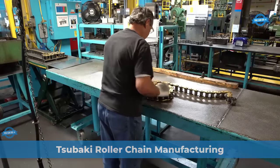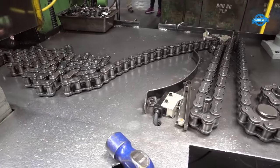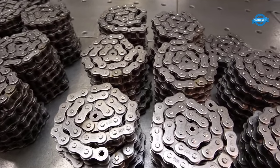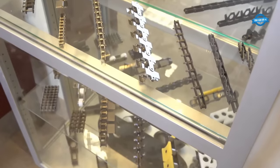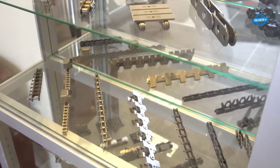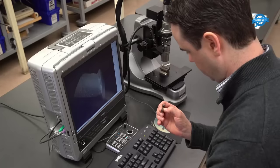U.S. Tsubaki's roller chain manufacturing plant, located in Holyoke, Massachusetts, is a pivotal production hub within U.S. Tsubaki Power Transmission LLC, renowned for its exceptional manufacturing of motion control and power transmission products. As a subsidiary of Japan's Tsubaki Moto chain company, the facility boasts a legacy of crafting top-notch roller chains, conveyor chains, sprockets, clutches, backstops, continuous flex cables, and cable and hose carrier systems across a diverse range of industries.